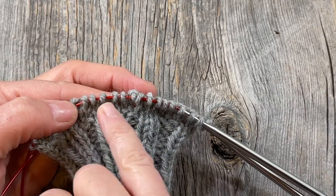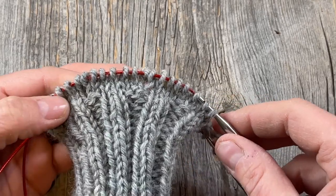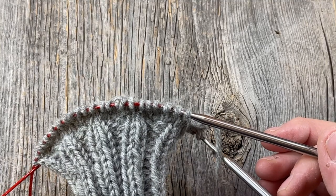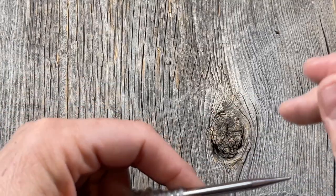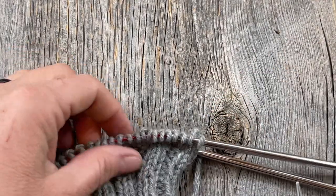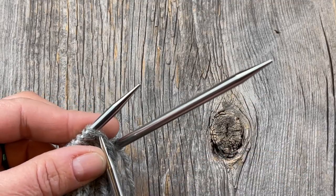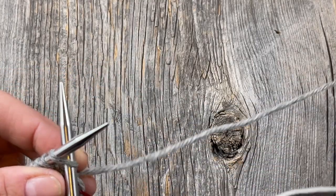That last increase round to get up to 48 stitches for the medium size is basically going to take the place of row 1 on the chart. I'm on page 5 of the pattern and I'm now going to knit the sleeve chart — that last increase row is row 1. Now I'm going to start by adding in my contrasting color and knit the chart. Due to my own tension issues, I need to size up when I begin the colorwork section, so I'm going up a needle size as I begin this next round.